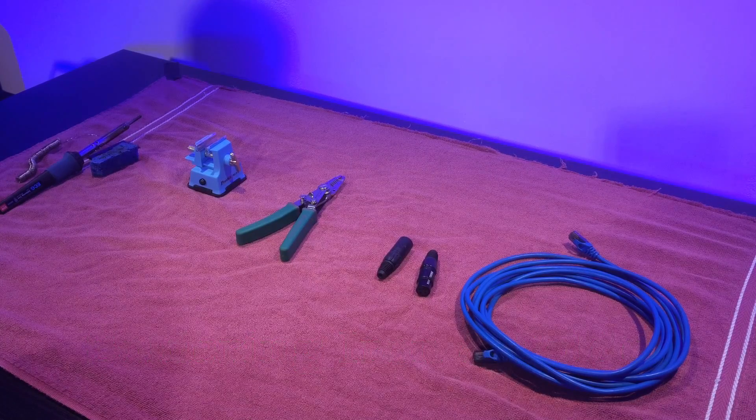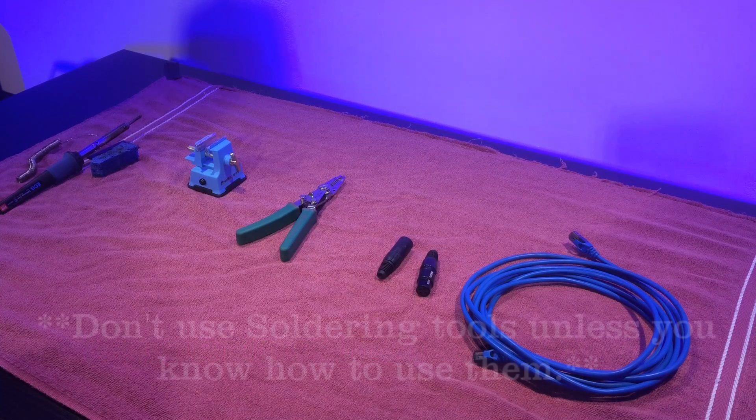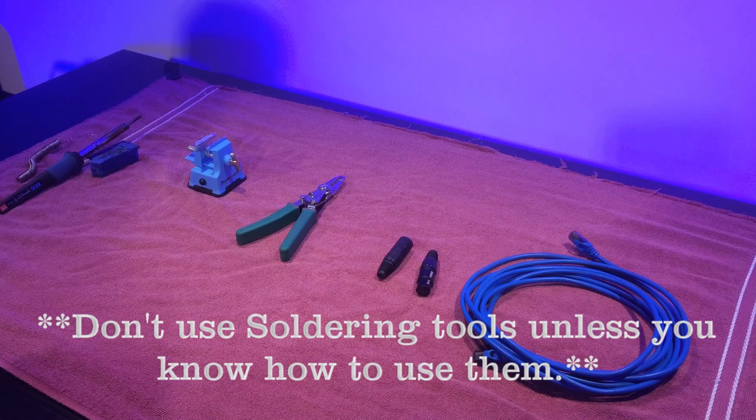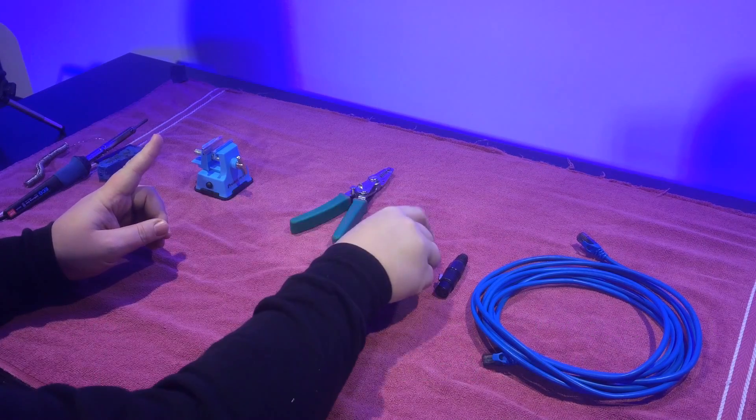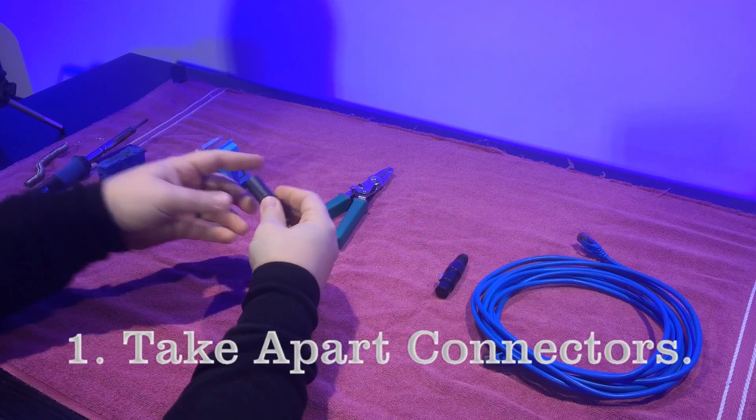It doesn't take a lot of soldering, but it does take a little bit, so you will have to work a little bit with the soldering iron. First thing we're going to do is go ahead and take the DMX connectors and take them apart.